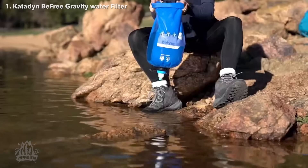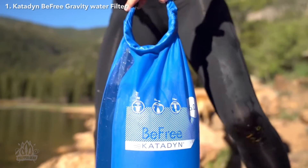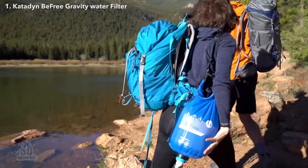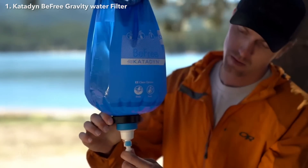BeFree Gravity filters are designed to last longer than other gravity filters without the hassles of back flushing or constant cleaning. If the flow rate slows down, simply fill the gravity filter with water and shake to clean it, or remove the filter from the bag and swish it in the water source to remove sediment and restore flow rate. The slight agitation of water when walking with the filter is often enough to clean it.